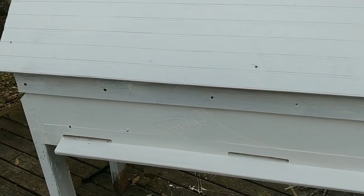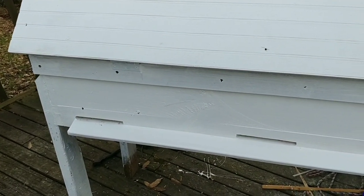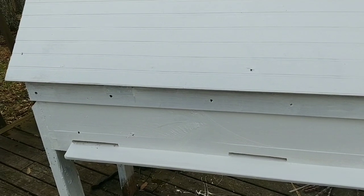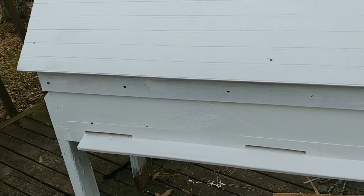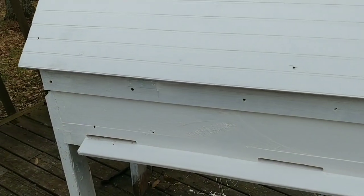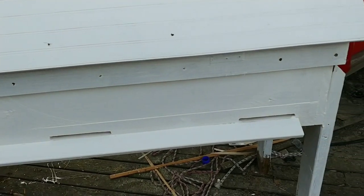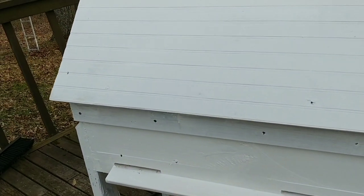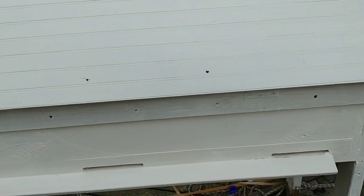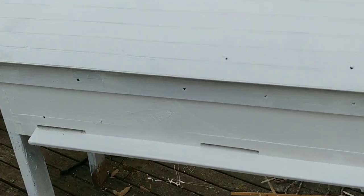This is called oops paint — normally $50 a gallon, I got it for $19 because it was messed up in some way, but it works fine for beehives. Most any place that sells paint has an oops paint section — go in and buy all the lightest colors you can find at a huge discount, which is great for beehives. I generally go with mostly white exterior and sometimes put a color on the landing board or roof to make it a little different. Light colors — white, light blue, light yellow — that's generally my palette for bees.